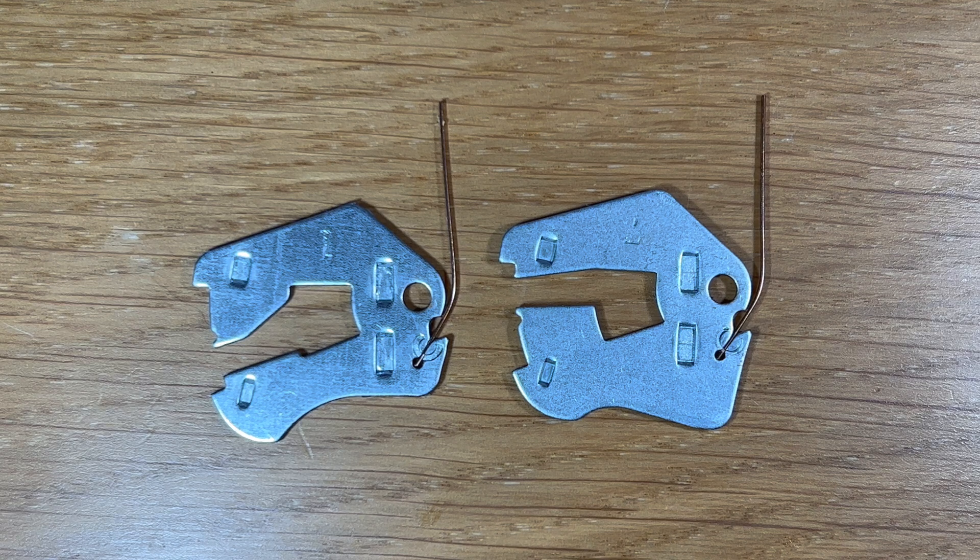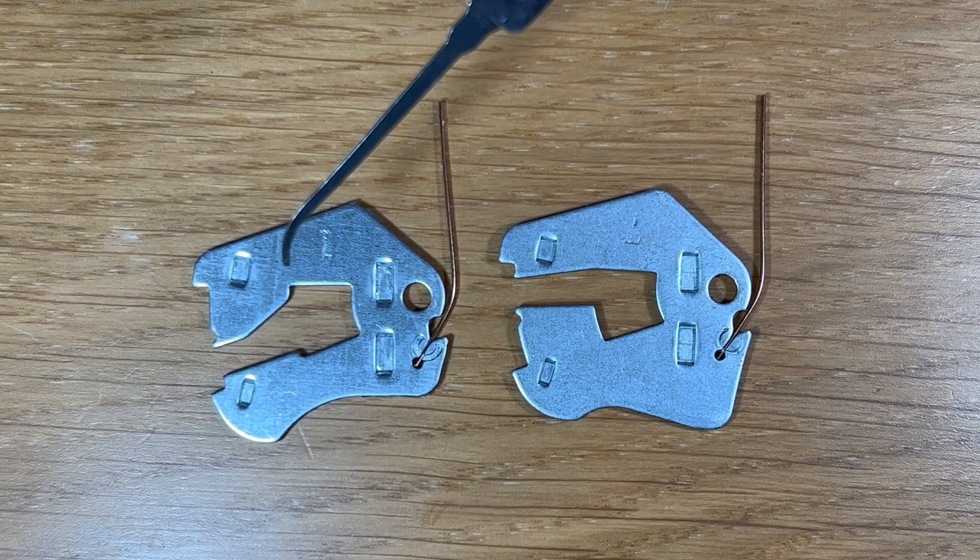I've held off long enough and at long last it's the inevitable lever conversation. In front of me are two levers. Both are taken from the ERA Fortress Lock. The lever on the left is a number 1, and that is actually the highest lift lever that you are going to find within the ERA Fortress Lock. When the key is put in and turned, this lever will lift the highest within the lock.